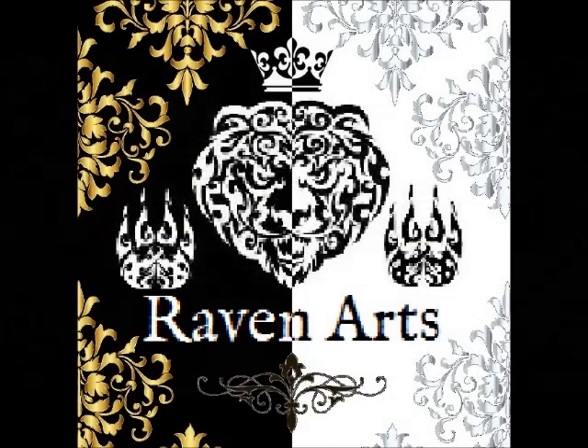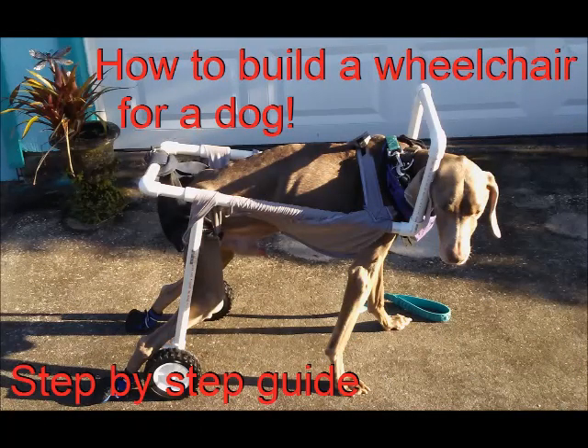Thanks to the support of people like you, I was able to create a wheelchair for my dog Wyatt. I thought that I would create a step-by-step guide on how to make one of these wheelchairs in case you ever need one for your dog.